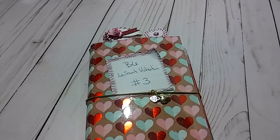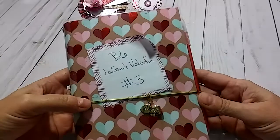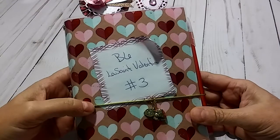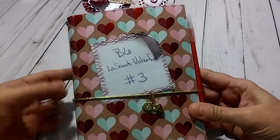Hey everybody, this is Lisa and I am back with my Traveler's Notebook number 3. This one here is a B6 and it is the La Saint Valentin paper pad, which is a hot buy from Michaels.